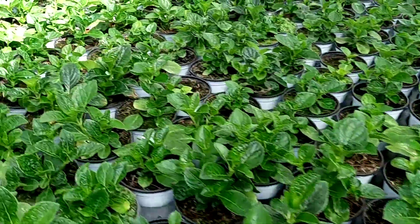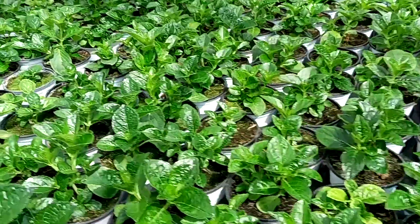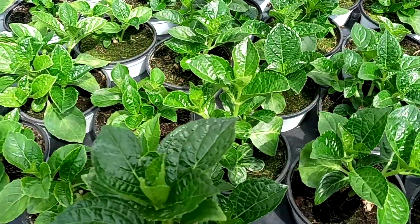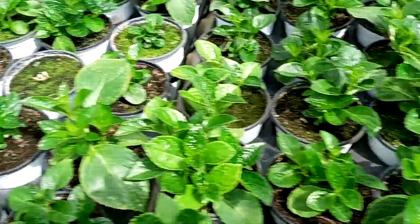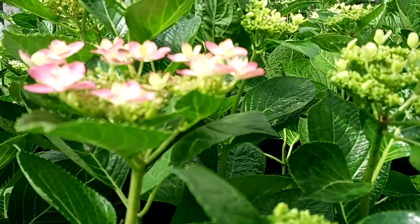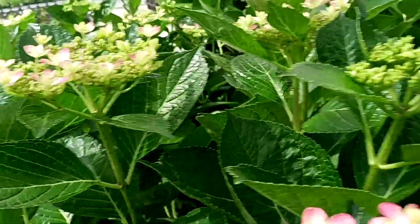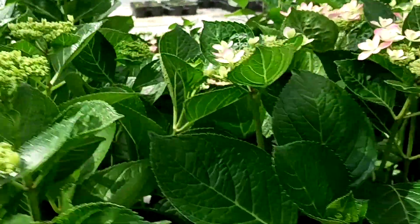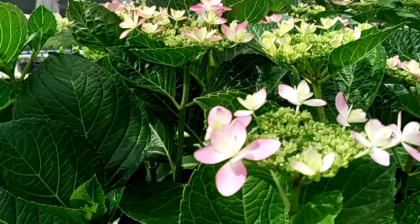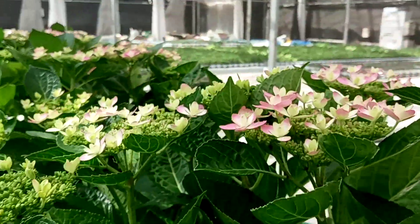The hydrangea flower plant growing after the cuttings. Here we can see the flowers blooming — they have different sizes and different shapes.